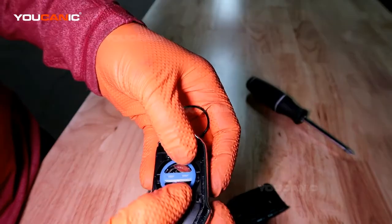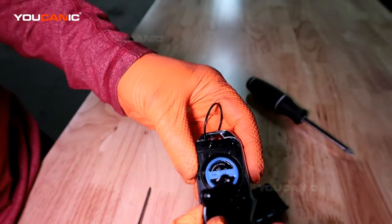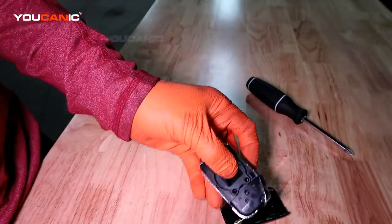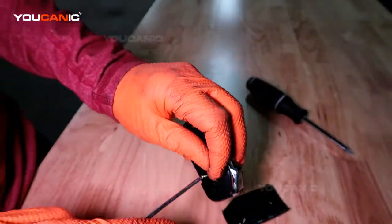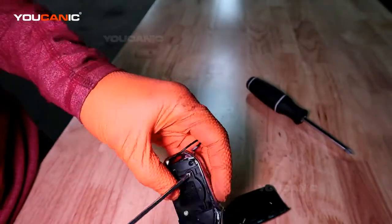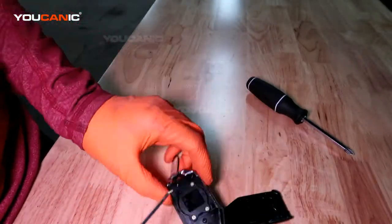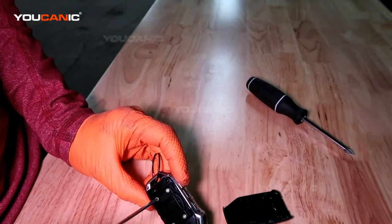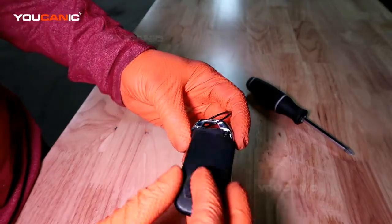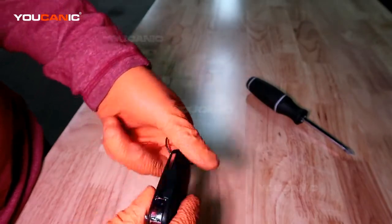We've got this little rubber gasket holder to line back up, then we have our cover plate. Put the four screws in and tighten them back up — good to go — then just line this up and snap it back into place.